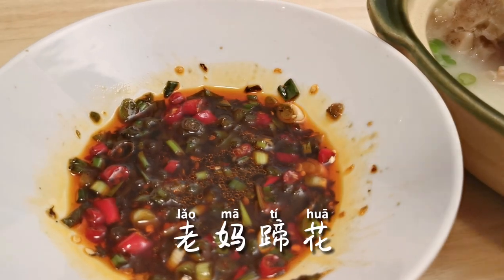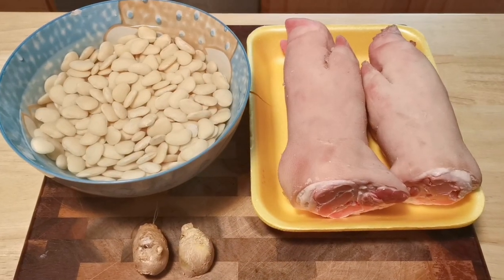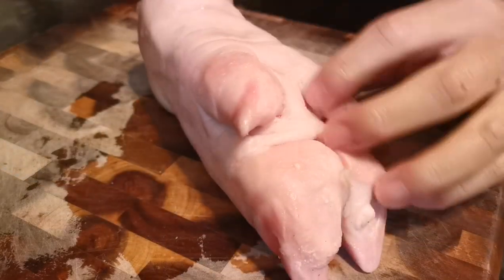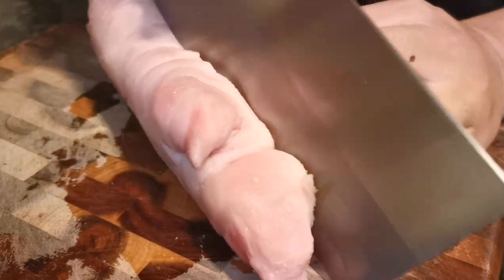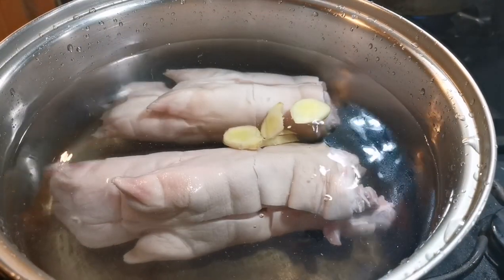Like 'lao ma ti hua', which means old mom style pig feet. The main ingredients for this dish are pig feet, lima beans soaked overnight, and ginger. If you bought uncut pig feet like I did, make sure you wash and clean the feet first, then make a few cuts, which helps cooking.